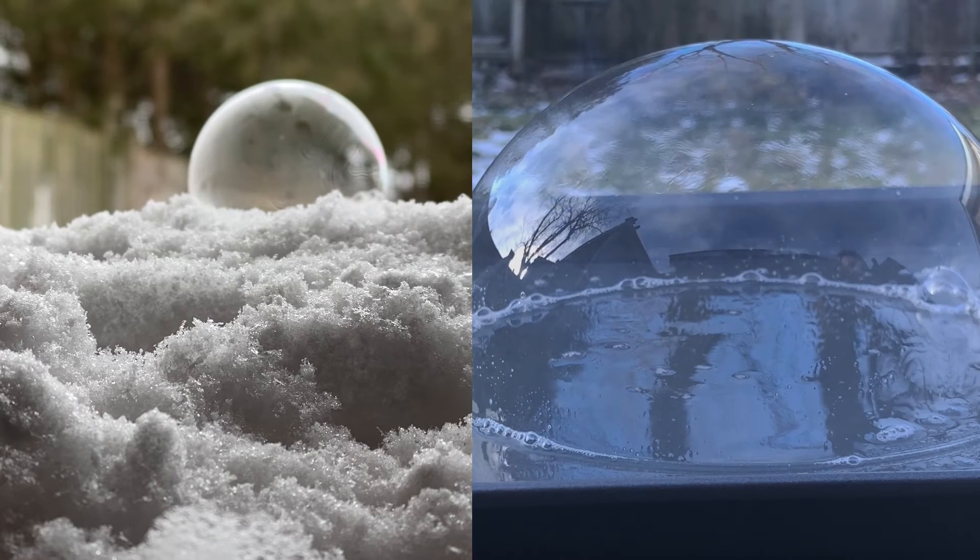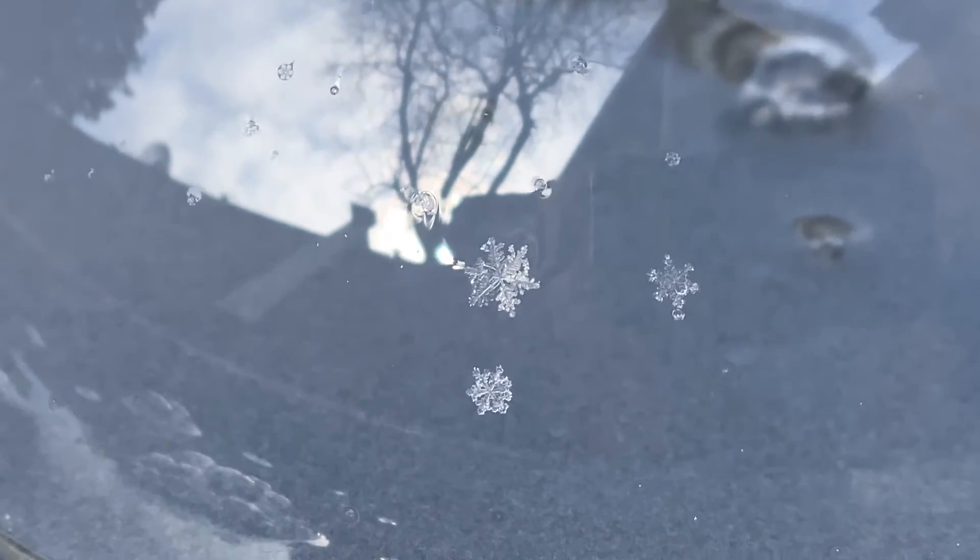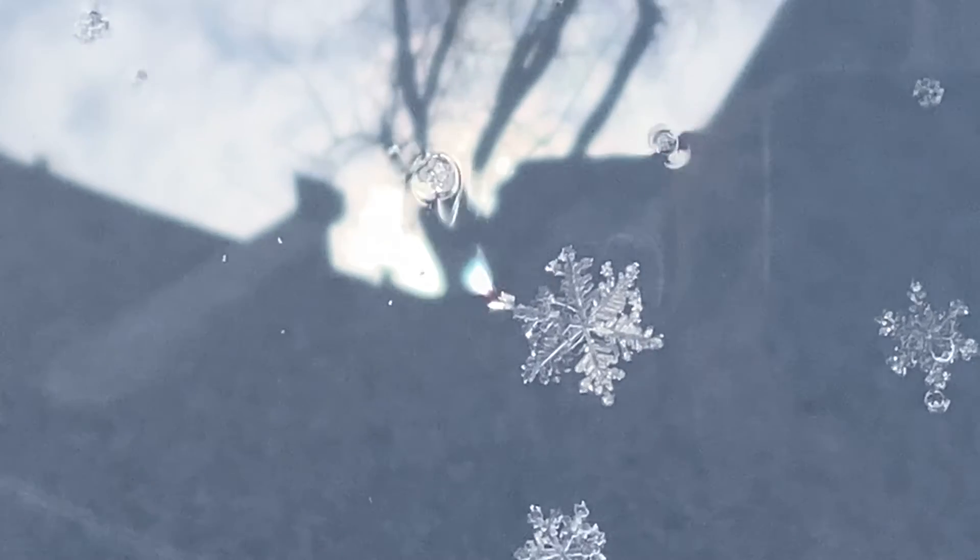I tried different sizes of bubbles, a few different bubbles at a time, and I even got to see some snowfall catch on the bubble which made for some really great observations.